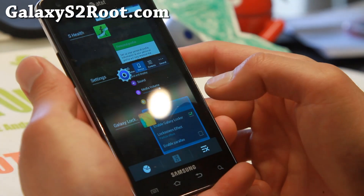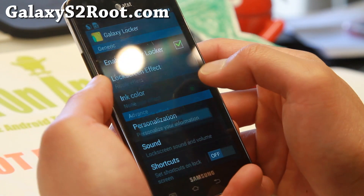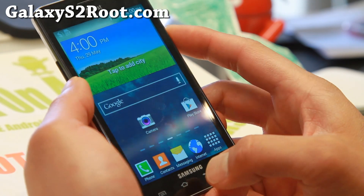Let me go ahead and show you some of the other effects you can get. You can also get the S4 effects like Ripple — and actually that's Note 2. You can also get the light effect if you want it.